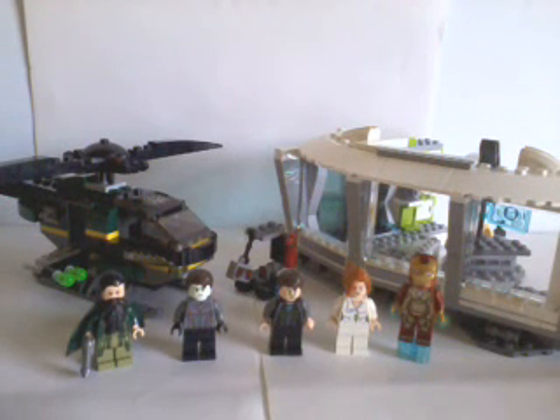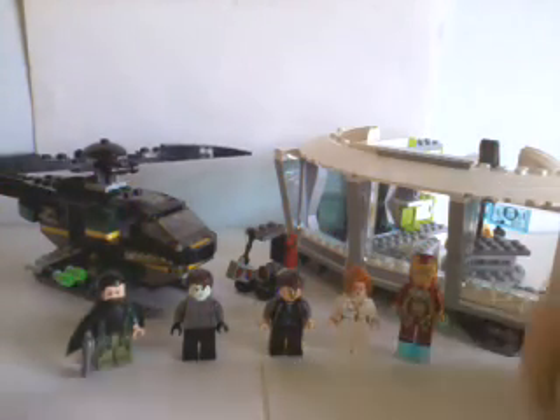As for the set itself, this has to be the strongest Iron Man set of the Lego Iron Man 3 series. We have five minifigures, a little robot helper, a helicopter, and part of the mansion.